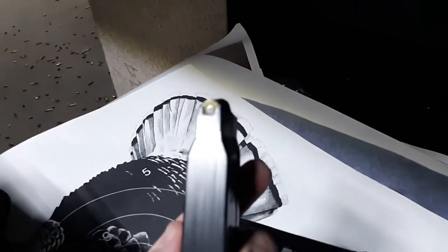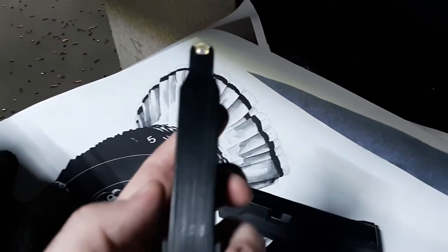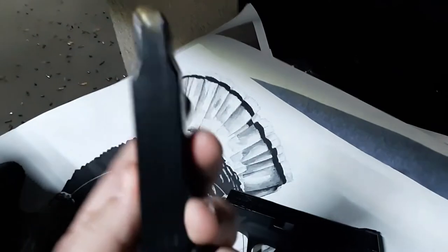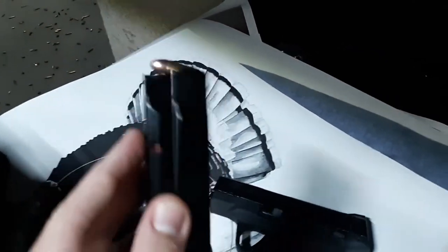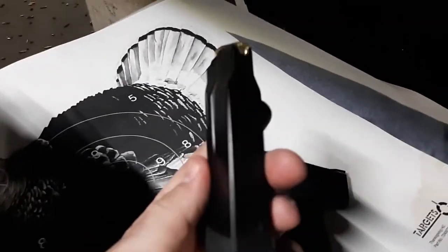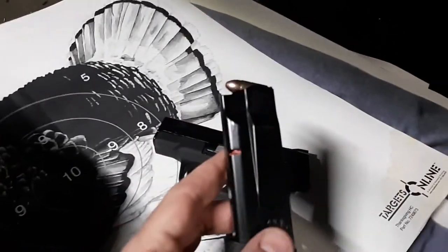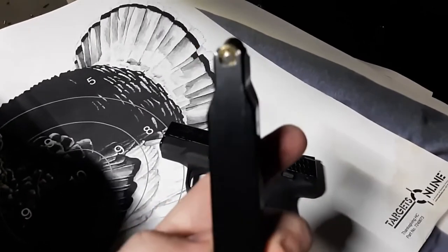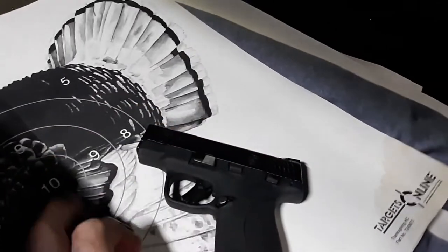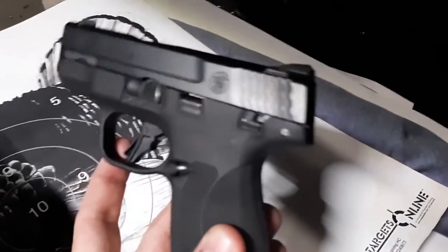Quick look at the magazine — instead of seven and eight round magazines, it comes with 10 and 13 round magazines. That's what makes it the Shield Plus — it's a double stack that feeds into a single stack. These are made by McCord and feel very high quality. With the 13-rounder I get a nice full grip. I might actually carry this — not as a backup gun, it could actually be a primary. I would prefer the four inch barrel for a primary, but the trigger is much improved and that's the biggest change.